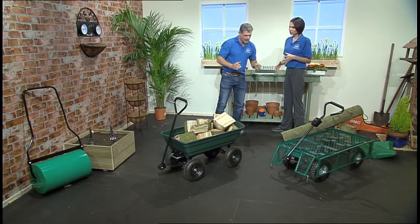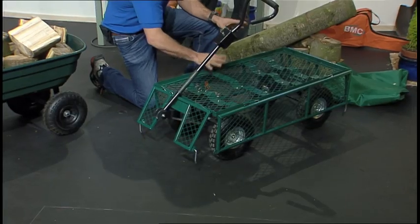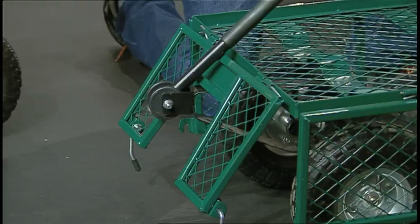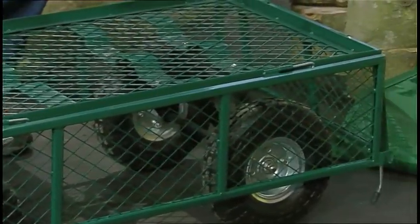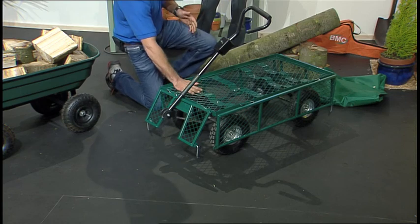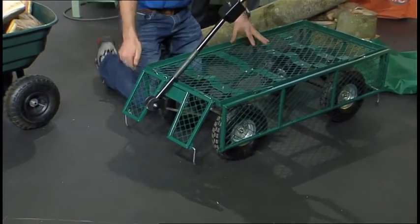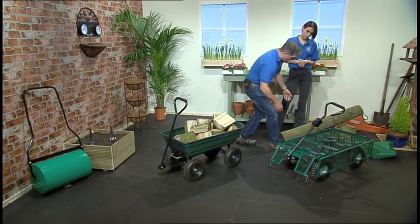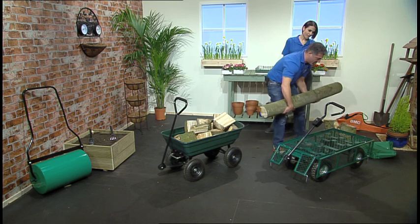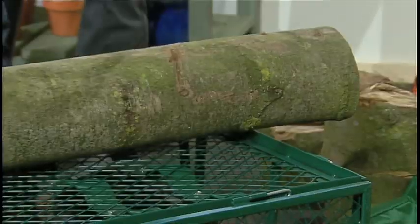This garden wagon is fantastically useful because we all have stuff to carry back and forth — whether it be soil, or if you've chopped something down and want to get it up to the compost heap. I've got it set up now as a flatbed with the sides down. These sides are hinged but you can actually take them off. Without the sides, it carries up to 250 kilograms, so it's quite a strong little truck.